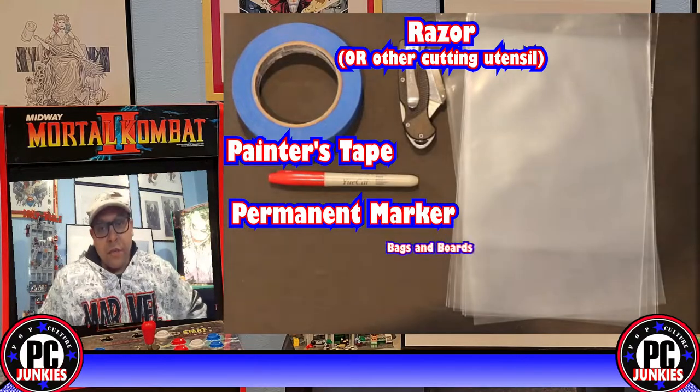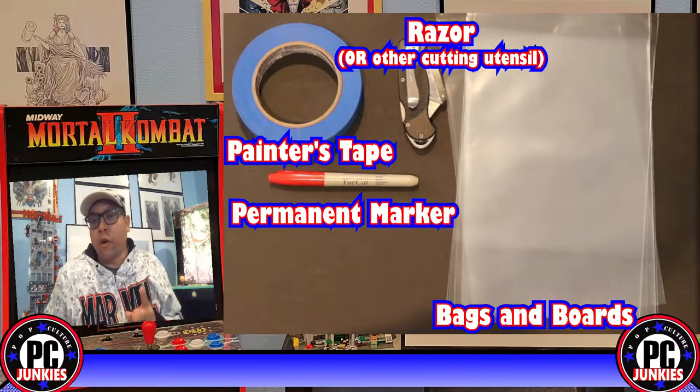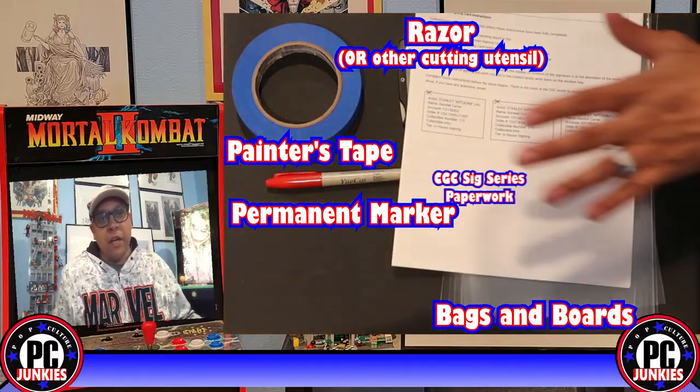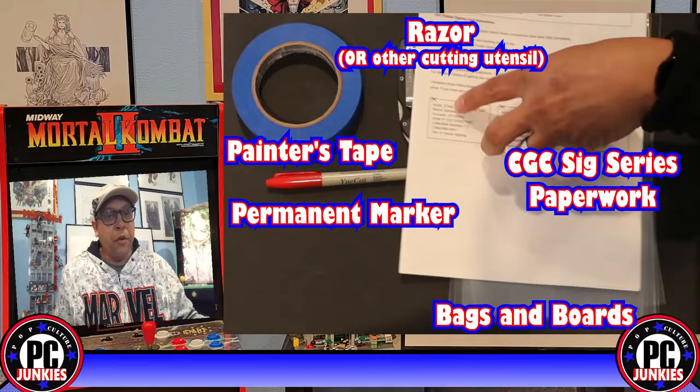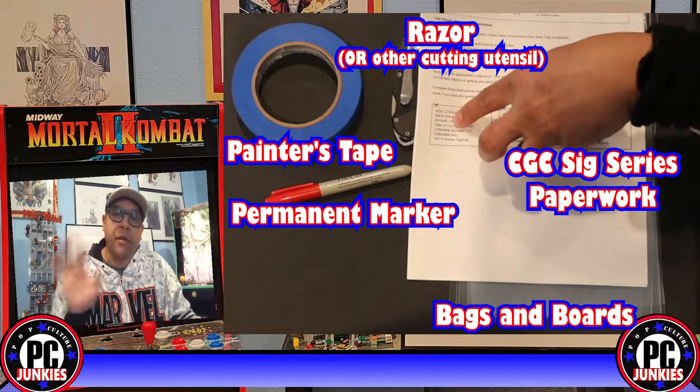For bags and boards, you're going to need double the bags for the number of comics — each comic will need two bags, but only one board. You are going to need one extra board for cutting though, and you'll see why shortly. Last but not least, you're going to need your paperwork — the form you print from CGC when you put in your order for a signature series signing.